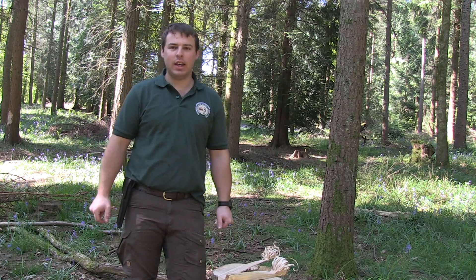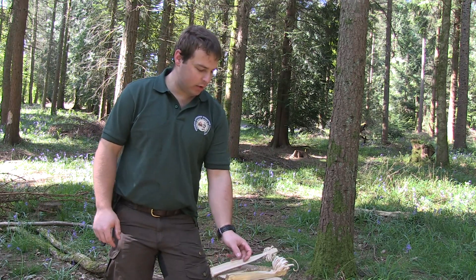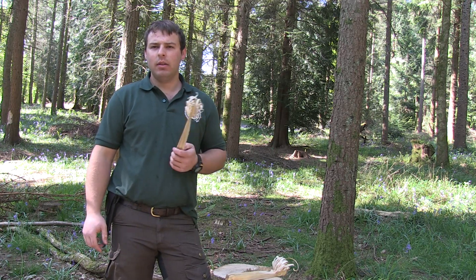Hi guys, Scott here with Stay Wild TV. In this video I'm going to show you how to light feather sticks with a ferro rod.